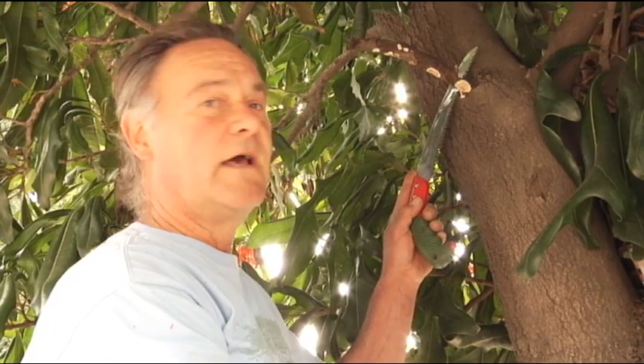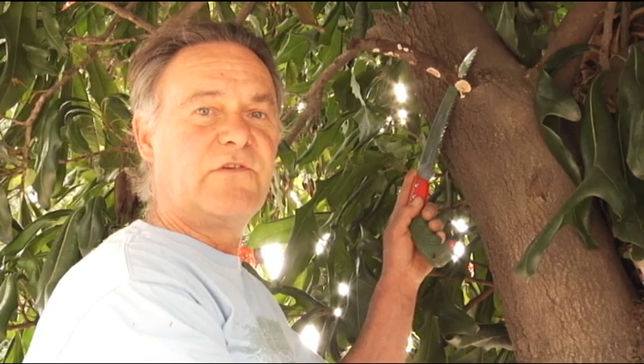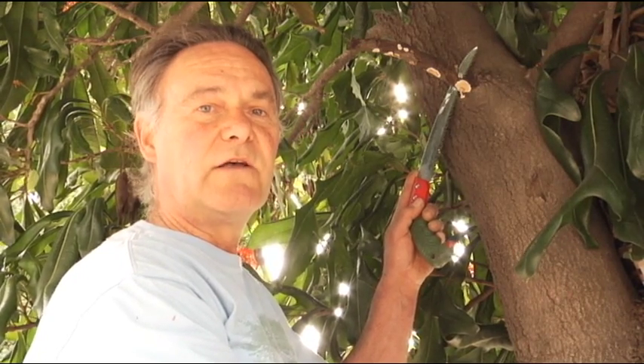This is a small cut for a tree, but this branch could be three, four, five, or six inches — even a foot in diameter. It could be a major primary lead in the tree, and the principle would be the same.